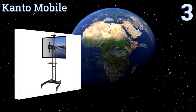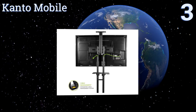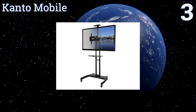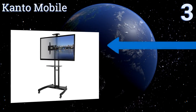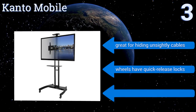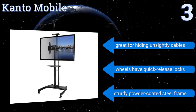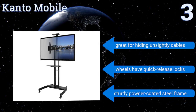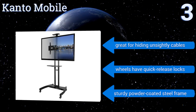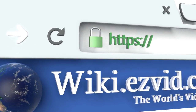Nearing the top of our list at number three, for screens as large as 65 inches, the Canto Mobile provides the support needed to keep your AV setup stable even when being wheeled from room to room. It features a simple height adjustment mechanism that doesn't require dismounting your television to use. It's great for hiding unsightly cables and is equipped with wheels that have quick-release locks and a sturdy powder-coated steel frame.